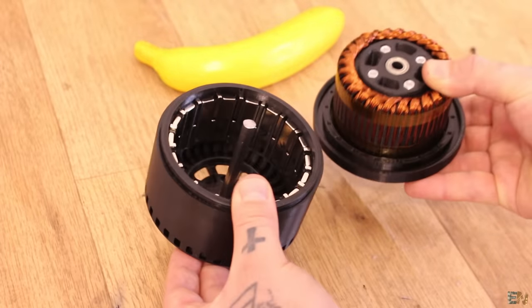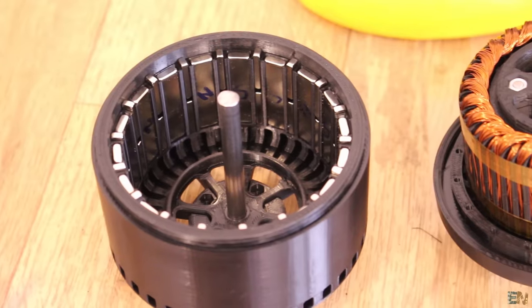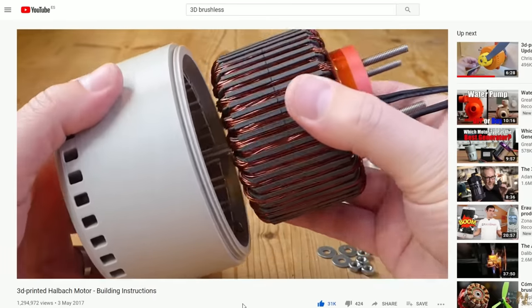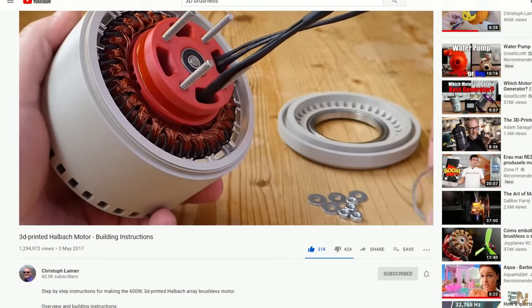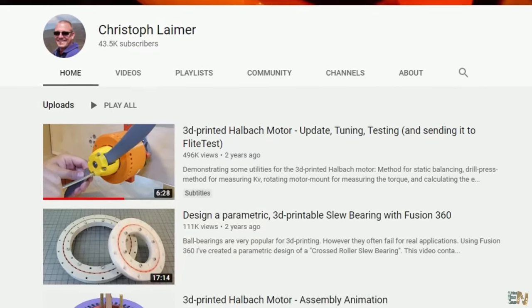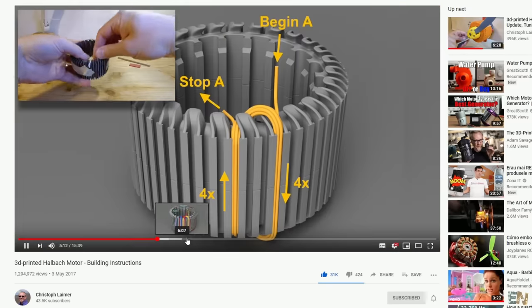This is a 3D printed huge brushless motor with Halbach array configuration. This is actually a design from another YouTuber called Christoph Lehmert, who has a lot of other designs. If you want this design or many others, check the link for his website and YouTube channel below this video. I also recommend you subscribe because he is a great designer.